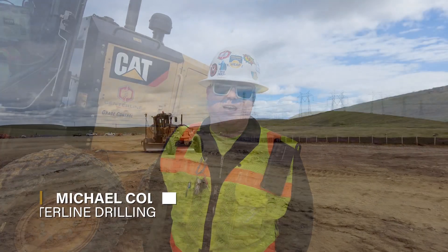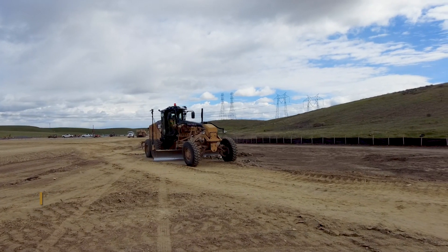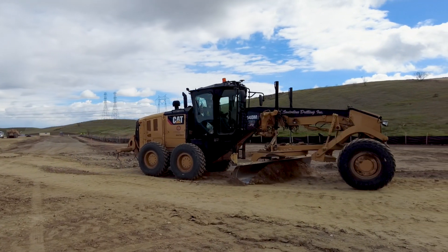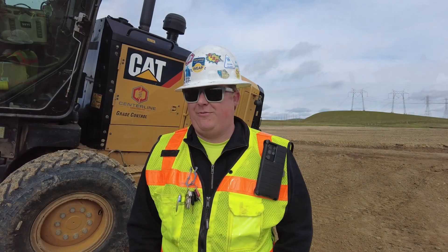My name is Michael Colston. I work for Centerline Drilling and I've been with the operating engineers for almost two and a half years now. I started with Tiger and then jumped over here. There was an opportunity for me to run the blade, and I took it. It was the greatest thing ever — it's what I've wanted to do since I was a little kid. I had all the Tonka trucks and everything.